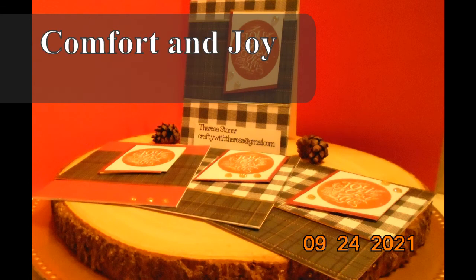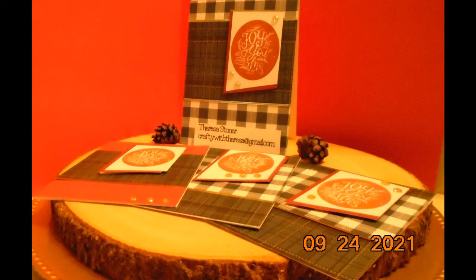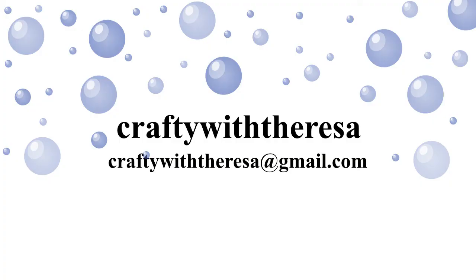So what did you think? I know there were a lot of cards in this video. Just to give you an idea, I was able to make 28 cards using this card design idea. 20 were Christmas cards and the remaining eight were fall and autumn cards. I really enjoy making these cards.